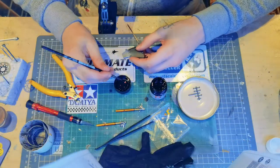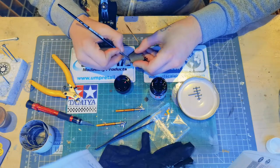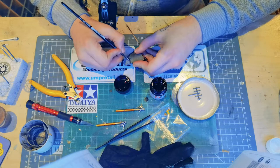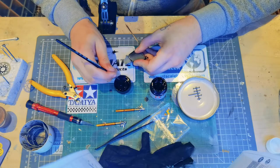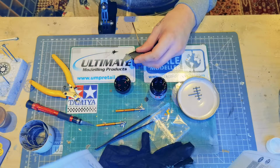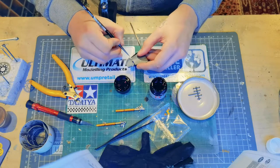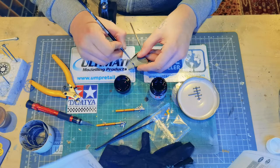Now we're going to be going in with the brush and just getting the semi-gloss black parts, which is essentially just the frame of the radiator. I could have masked this off but for the little bit at the bottom I didn't really see much point, so I thought I'd grab it with the brush. The sides I did mask off and paint with the airbrush.